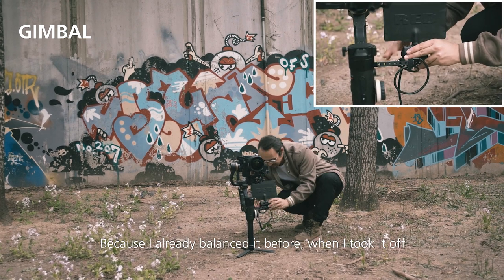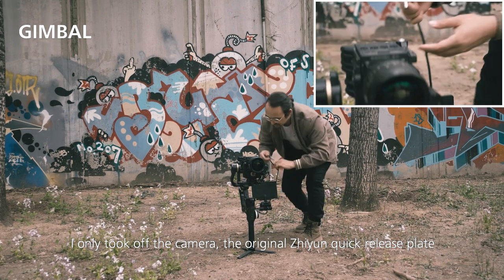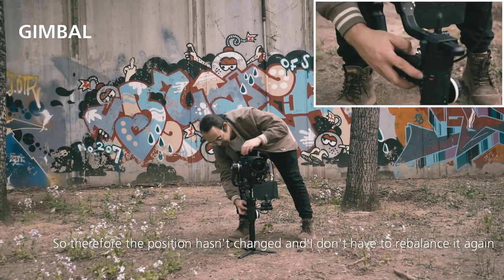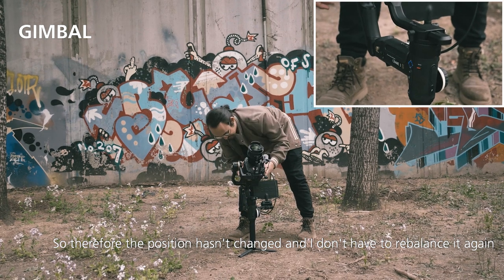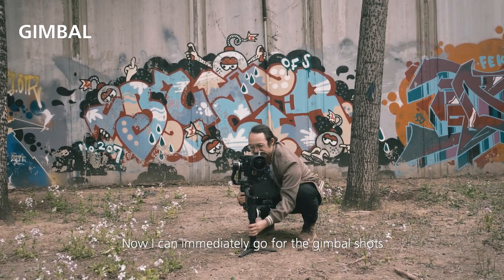Because I already balanced it before — when I took it off, I only took off the camera. The original Zhiyun quick release plate hasn't been moved at all, so the position hasn't changed and I don't have to rebalance it again. Now I can immediately go for the gimbal shot.